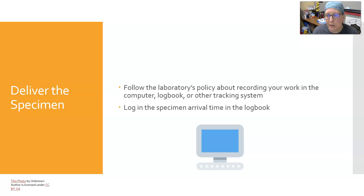Deliver the specimen. Follow the lab's policy for recording your work in a computer logbook or other tracking system — often referred to as sessioning the samples in — which logs the time the sample arrived in the lab. You also log the time you specifically collected the sample and who collected it. In larger facilities, a different person in central processing may check samples in.